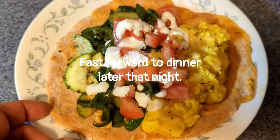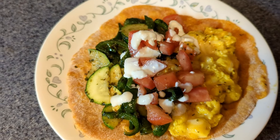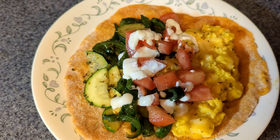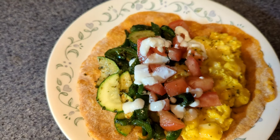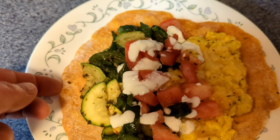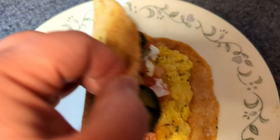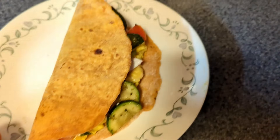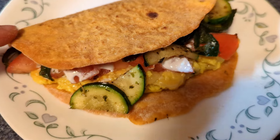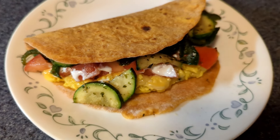Dinner later that evening: scrambled eggs with some Colby Jack cheese, diced tomatoes, a little sour cream, and grilled zucchini and poblano peppers with my sweet potato tortilla. Delish!